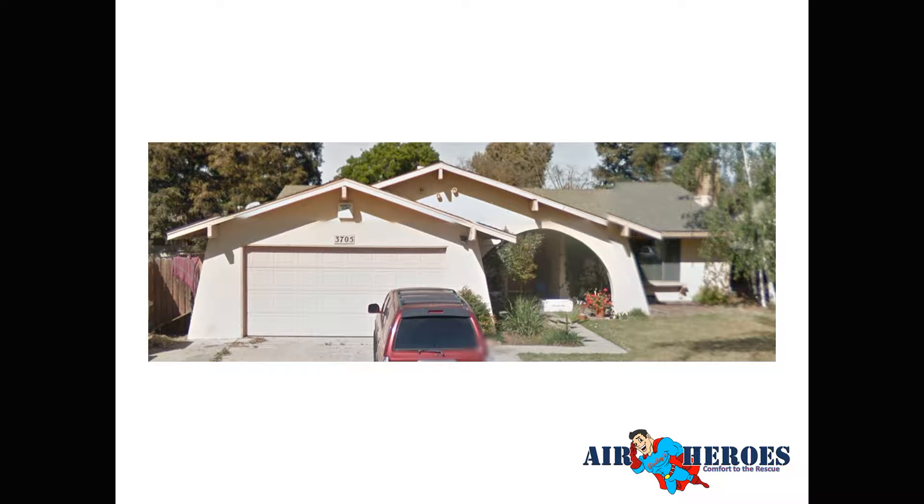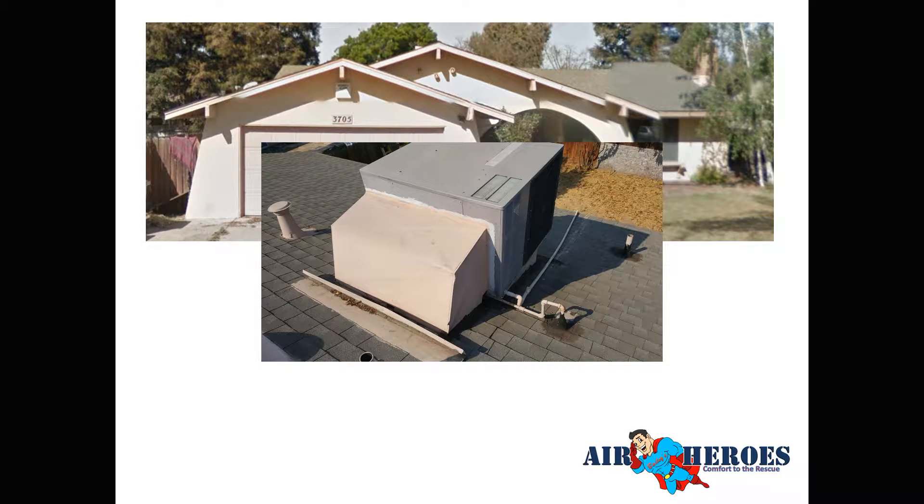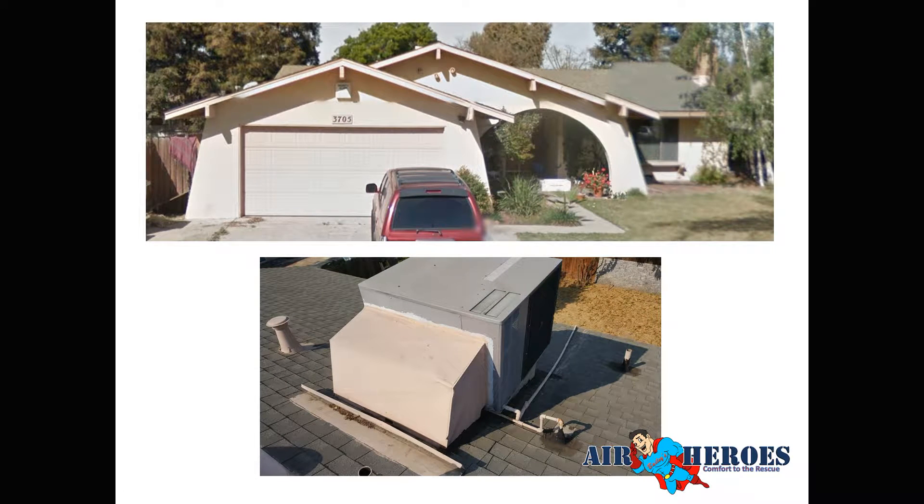This house is in Modesto — an older home. It had an old package unit on the roof that had been changed out once before. You can see the mastic on the roof where they'd had leaks and tried to seal things up. When we change this out, we replace the roof curb and everything, which will fix those roof leaks. It should be good until they replace the roof.